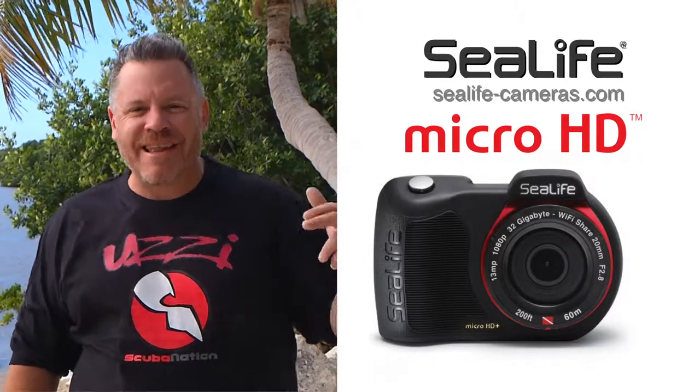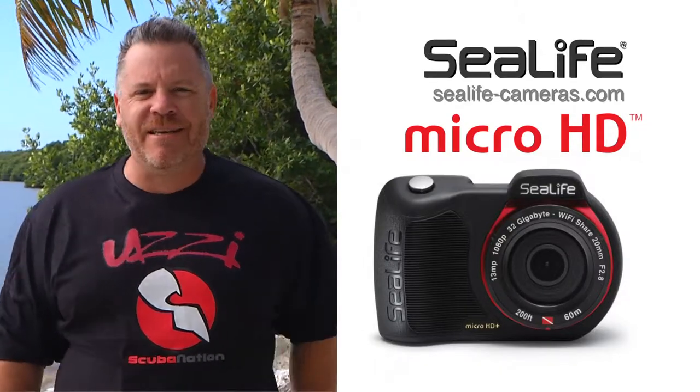Hey Scuba Nation, C-Life has just announced the new Micro HD underwater camera.